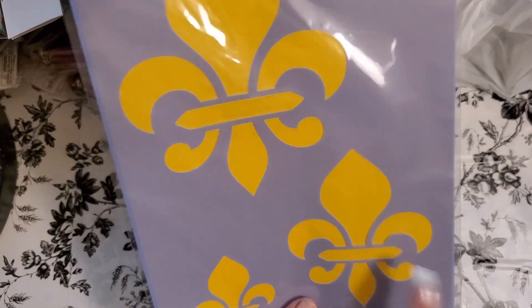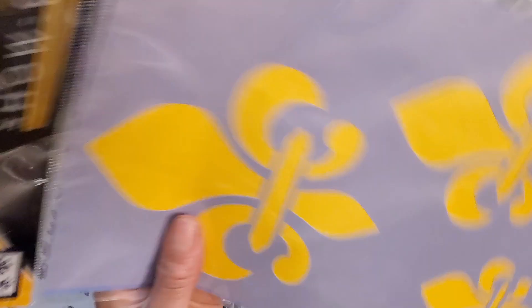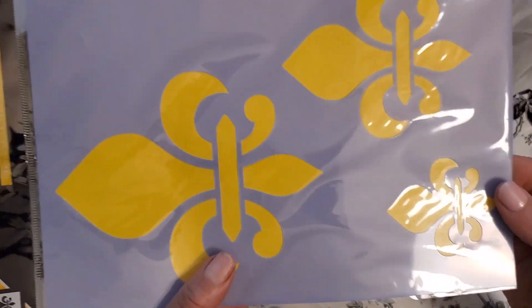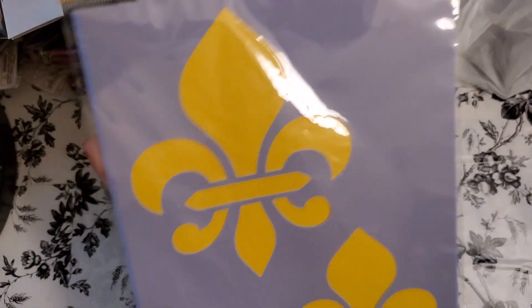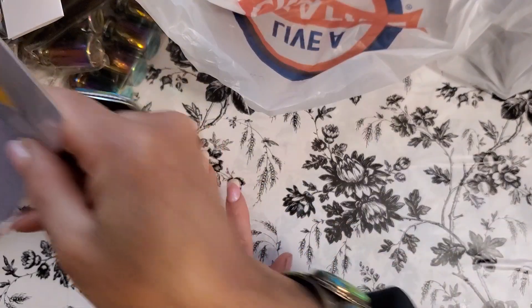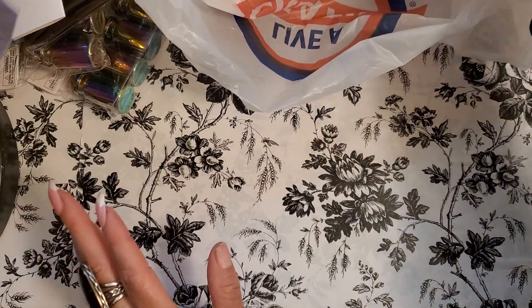I picked up three of these — one for myself and then two for giveaways. Look, I love this stencil and this sign. Isn't it beautiful? It was $2.99 and I got it for 87 cents. It'll be great for my mixed media, great for my jelly plate — great for all of it.